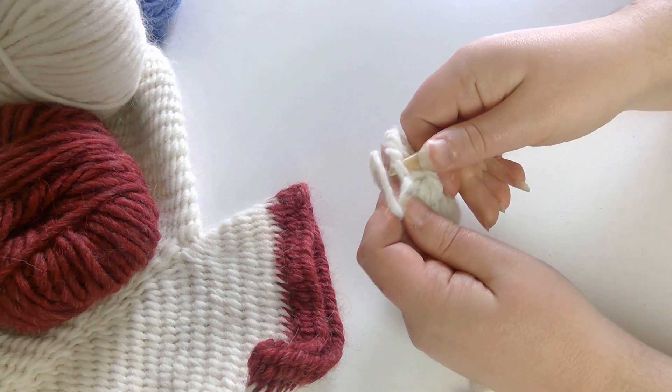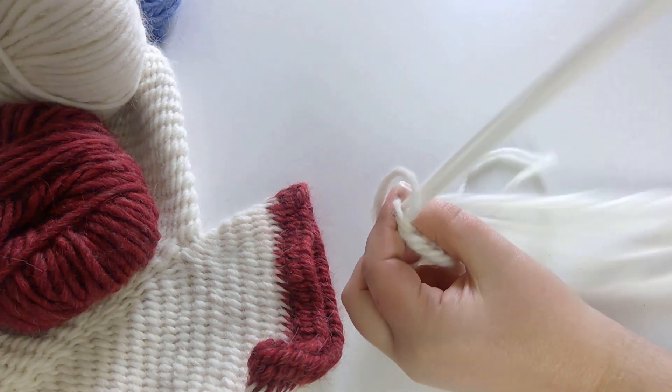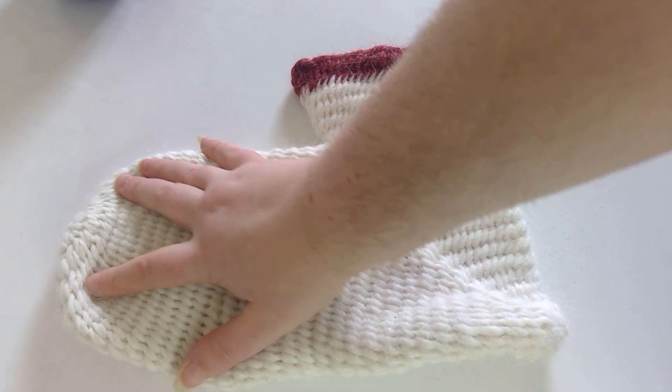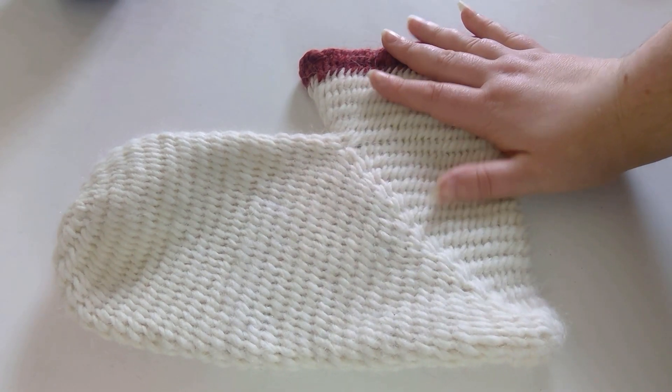Hopefully more people take up the craft over time and it's treated with a similar fondness as knitting. It would be sad to see such an ancient craft disappear. Do you know how to Nålbind? If you do, tell me what your favourite stitch is in the comments below. My favourite stitch is York stitch, the one used for the Coppergate sock.